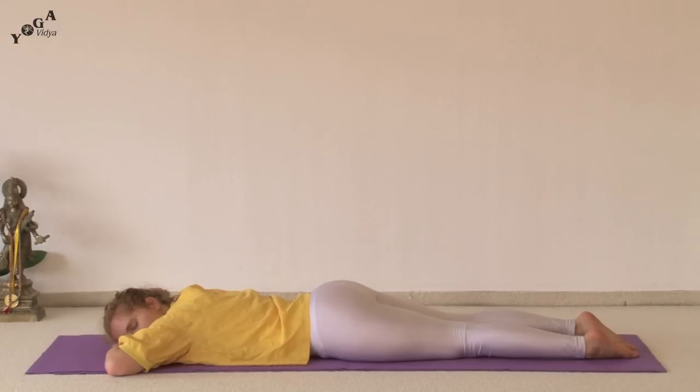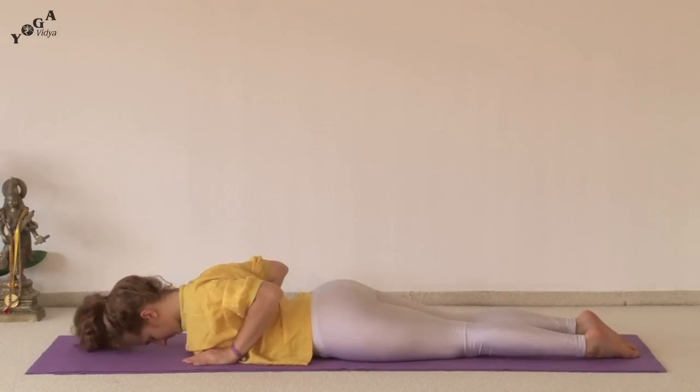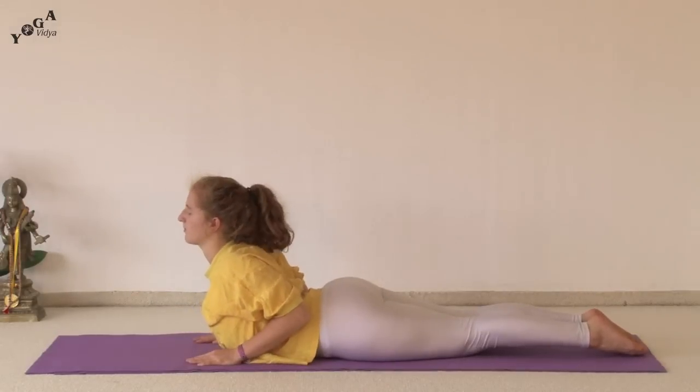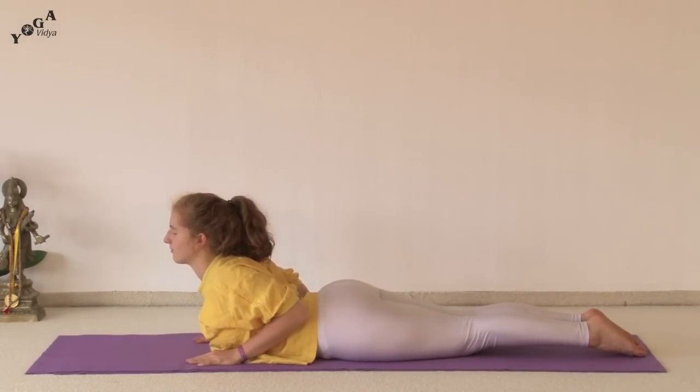From laying on your stomach in the resting position, you first want to come with your hands underneath your shoulders, fingertips lined up with the tops of the shoulders and the forehead on the mat, keeping your legs squeezed tight together. You can inhale and lift your head and lift your shoulders, lift your hands an inch up off the mat so that you're using only back muscles to hold yourself up.